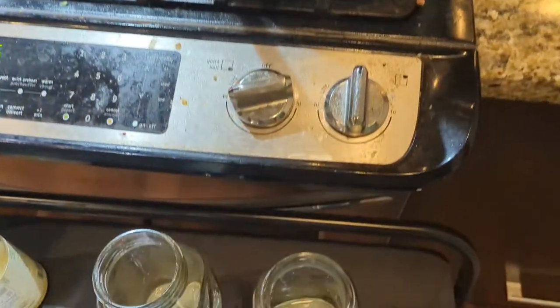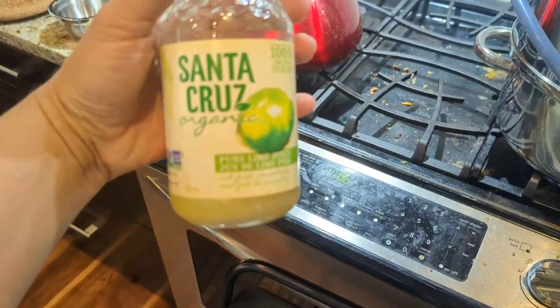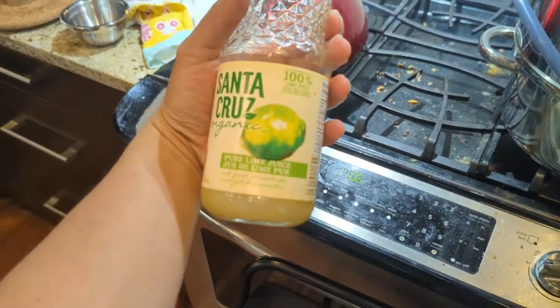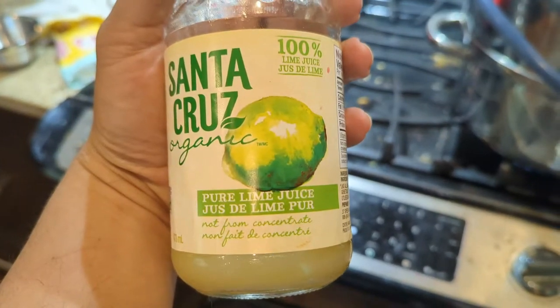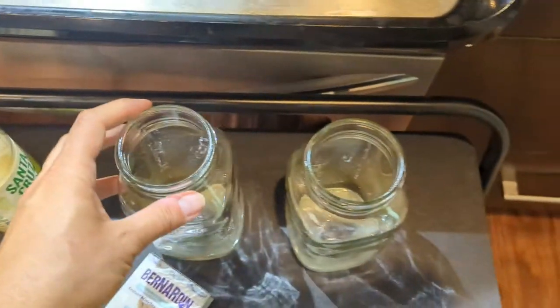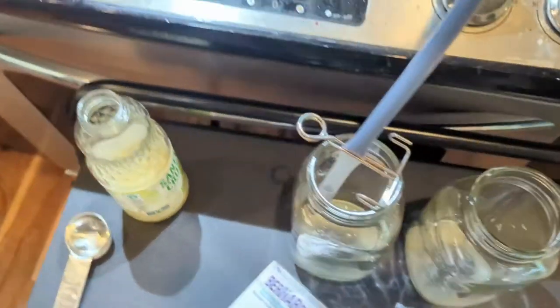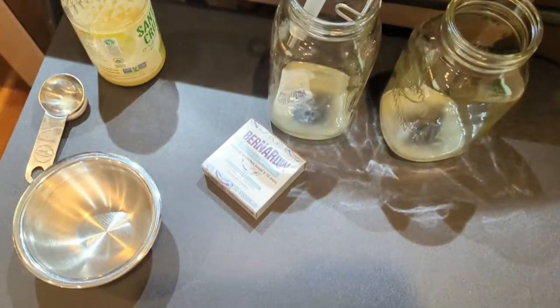Now I'm back over here. I've put one tablespoon of lime juice into each jar — I'm using the Santa Cruz pure lime juice. I just need to grab some paper towels and some vinegar before I continue.